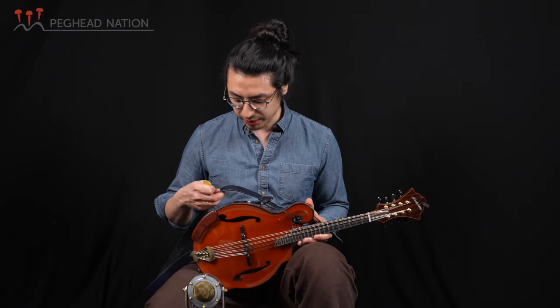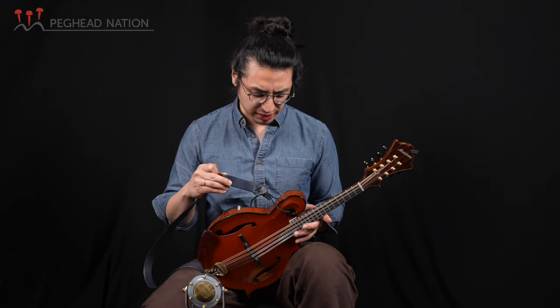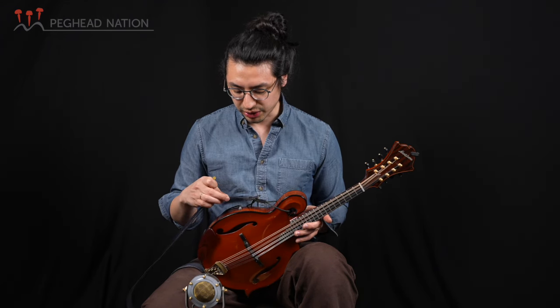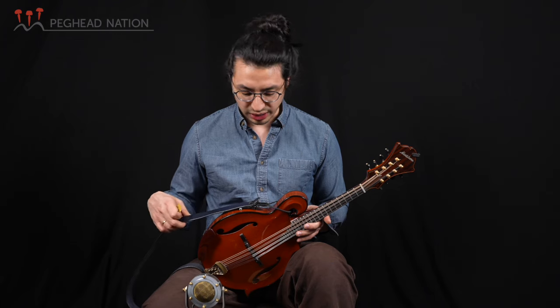I'm using one of these straps from Pine Grove in England, which I really like — I like how wide it is. I had some pinching in my left shoulder a while back from a strap that was really thin, so this nice wide strap was really good for me for that reason.